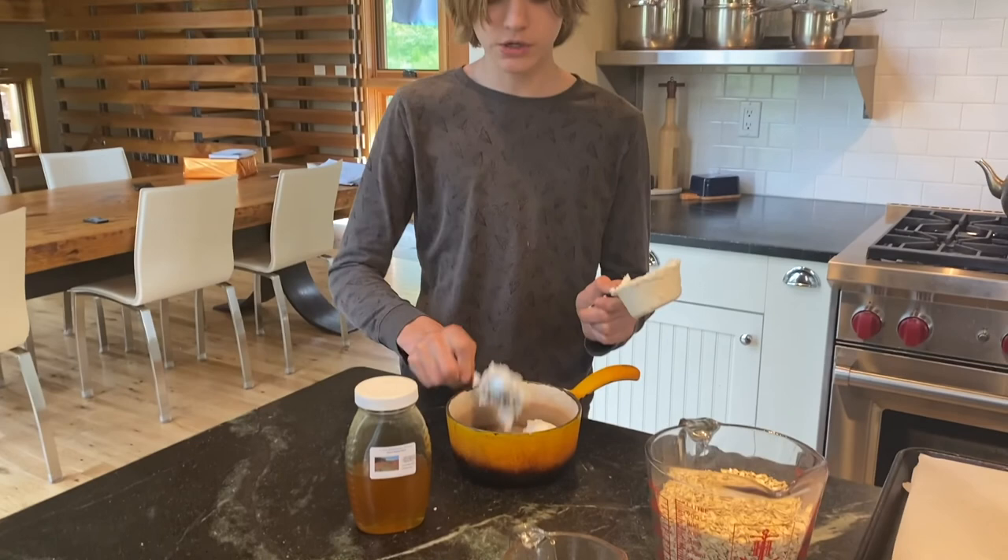The first step is to take half a cup of coconut oil and melt it down in a pot. You want a bigger pot because you're going to add the honey later on.